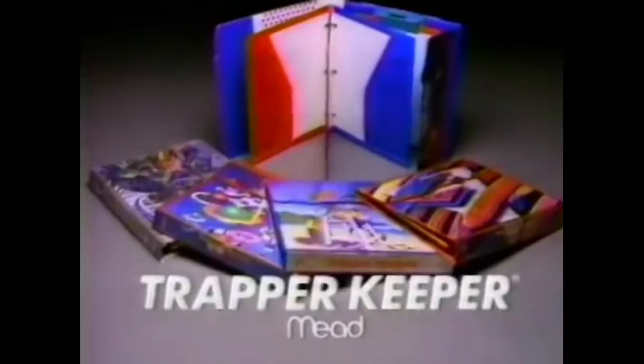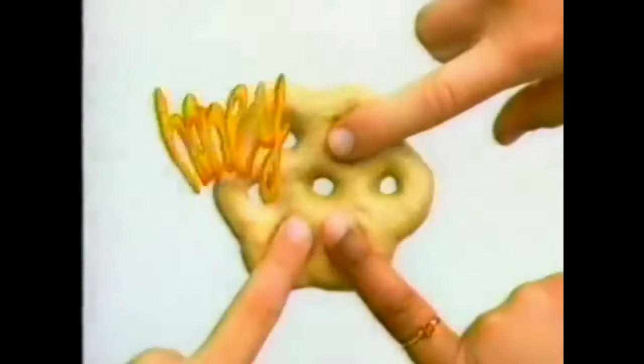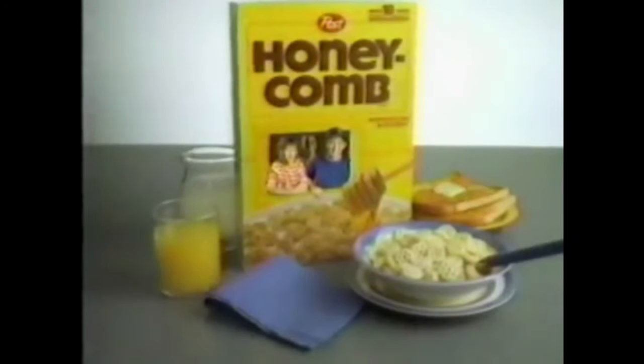[Commercials: Trapper Keeper / Honeycomb cereal] The dog ate it. My brother's holding it for ransom. Aliens ransacked my room. My printer's down. You won't need excuses for losing your schoolwork with the Trapper Keeper — Trapper's special folders and pockets keep an amazing amount of work organized, secure, and right where you want it. [Honeycomb jingle:] Gold and sweet, honey treat, punch it makes it fun to eat. That's why we all love our honeycomb. Kids love every shape and size — love what honeycomb provides. That honey taste they prize. Open wide, come inside. Part of a complete breakfast.